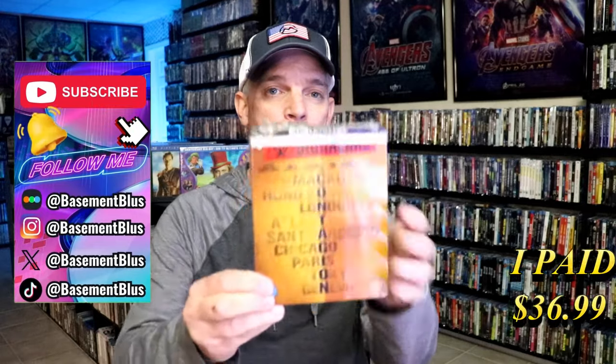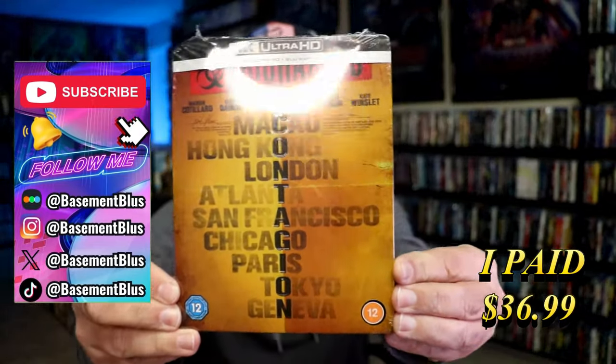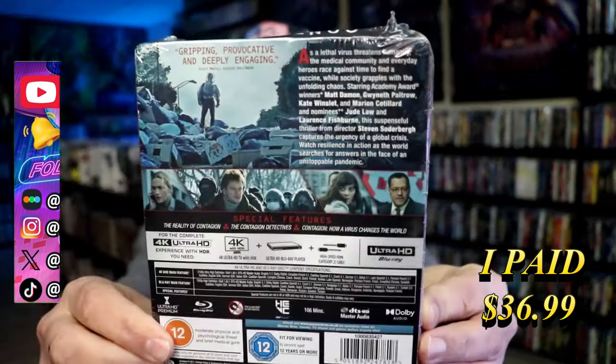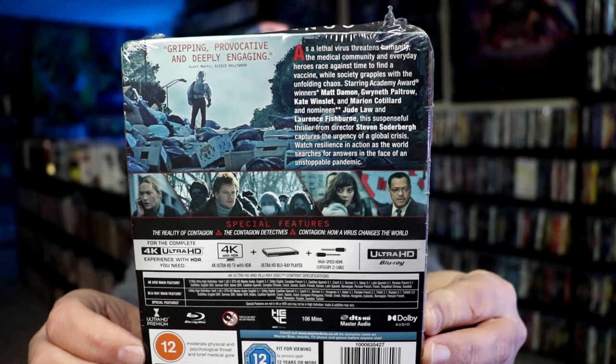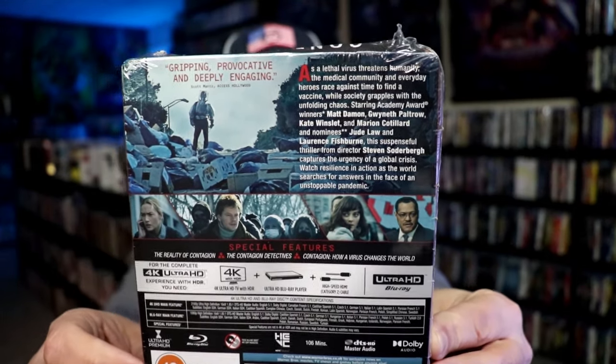Today I wanted to take time to do an unwrapping of the 4K Steelbook for Contagion. This right here is from the UK. Here's the front, and here's the back. If you'd like to read up on it, check out the special features — you can go ahead and pause and do so. I'm going to go ahead and remove this from the wrapper and we can take a close look at this Steelbook.